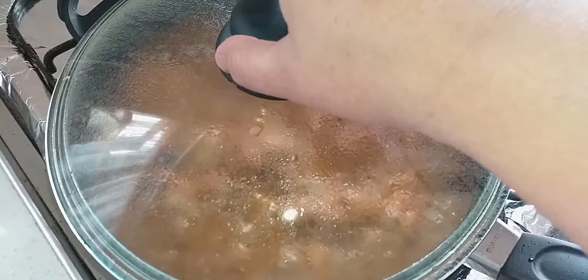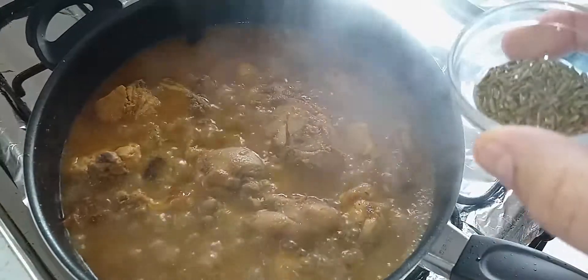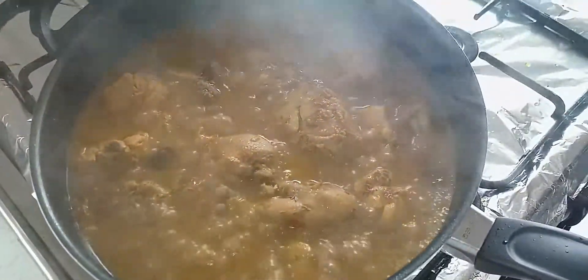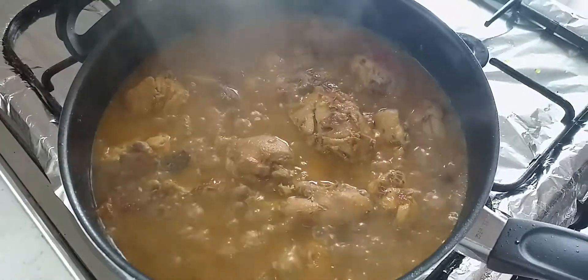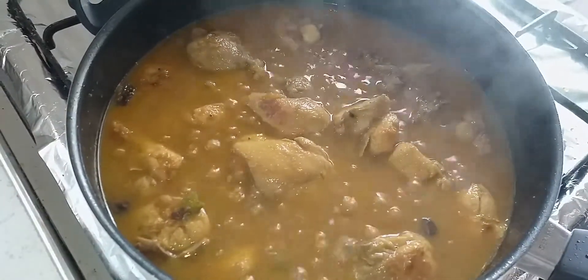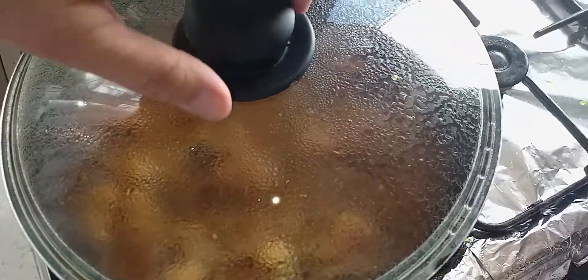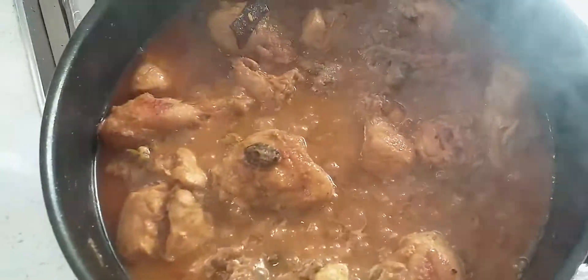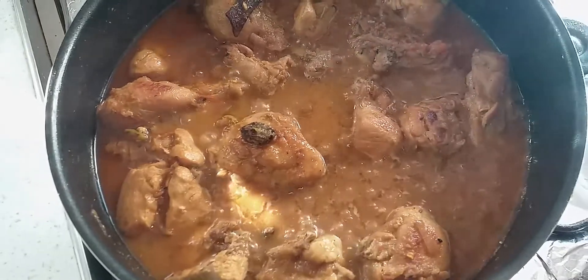Now we have about 5 minutes. Let's see how much water is left. The water is less but it's okay. I'll add a little water to the pot. Let's check again — the water is finished now. You can see the gravy on the base.